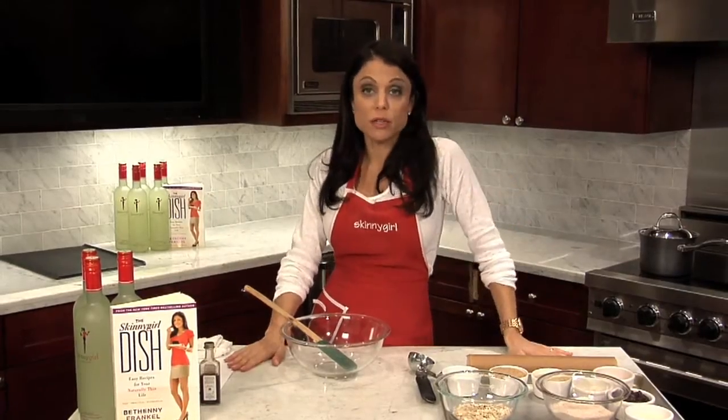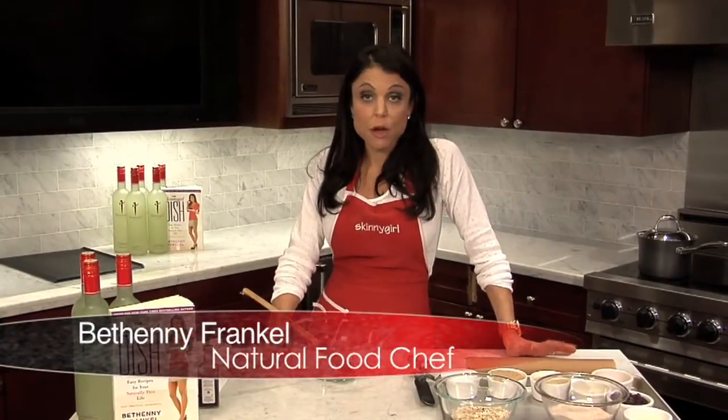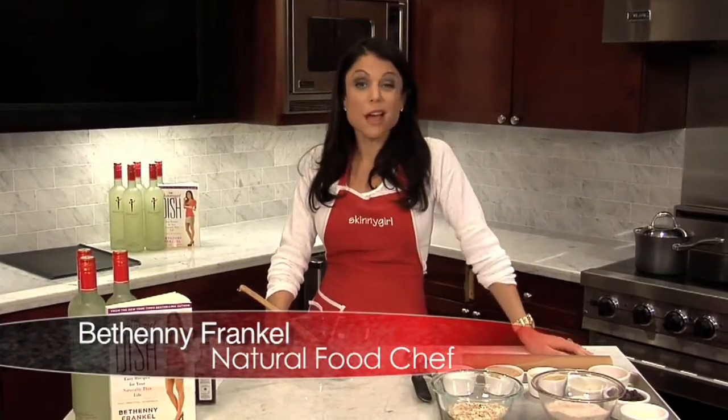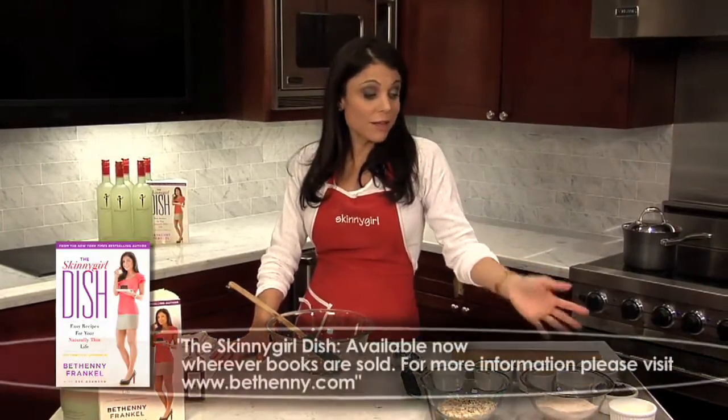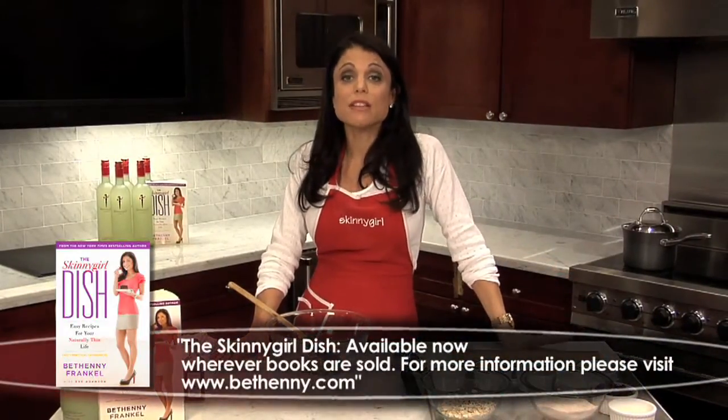I'm going to make my oatmeal raisin cookies, which are of course healthy — heart healthy from the oats, high fiber from the wheat or oat flour, and they're low fat. It's about a teaspoon of oil, and they're easy. Everything's easy.